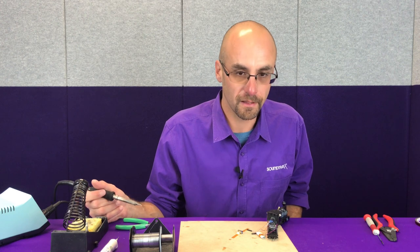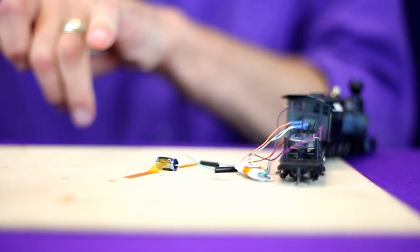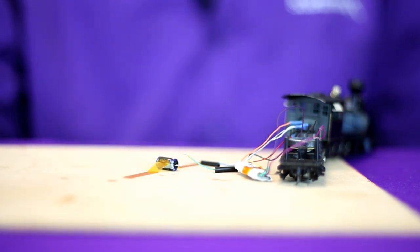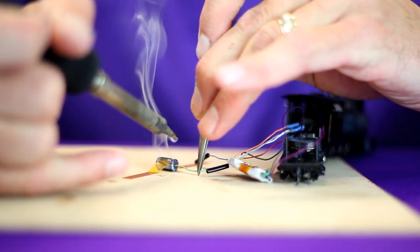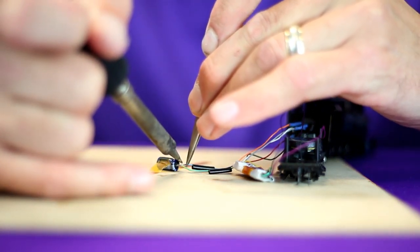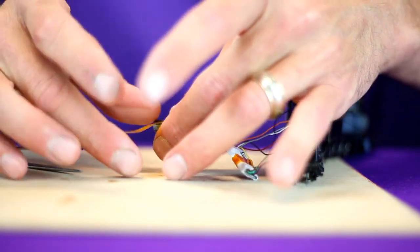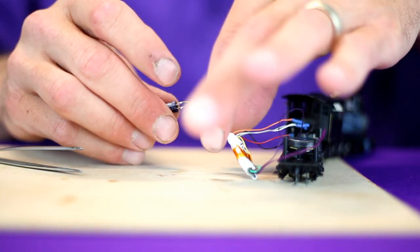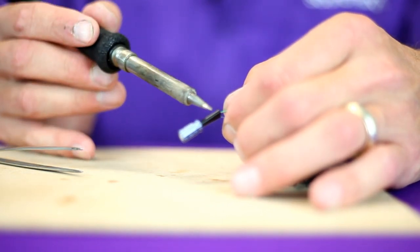One of the last steps before we can button this tender up is to add the capacitor that's included with the TSU 1100. You'll see a stripe on one side of the capacitor — it will be a lighter color than the rest of the body. That stripe goes to the ground wire of the TSU 1100, which is the green and yellow wire. Slip the heat shrink over both posts of the capacitor, covering the connection up, and we're good with this.